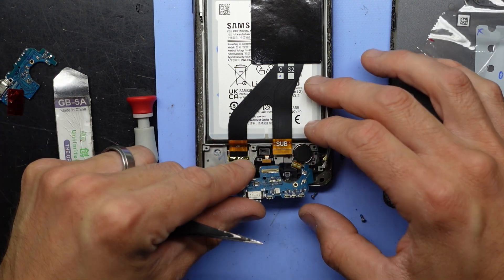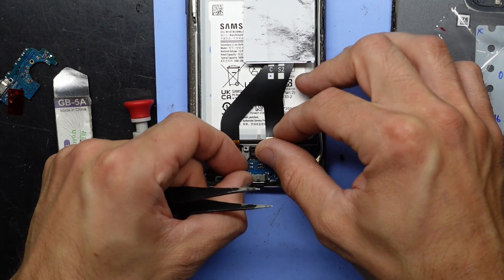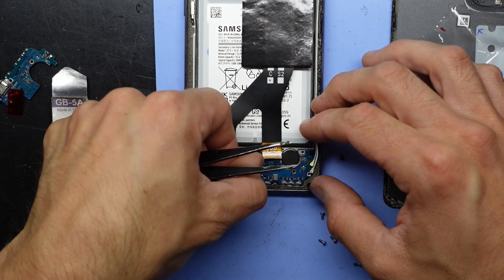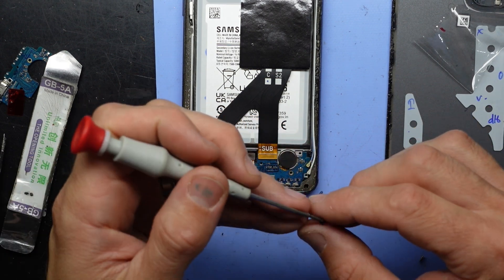Take that off. Should be able to put this in. Push this to connect the fingerprint scanner on. Connect the main board and flex cable back on. So far so good.